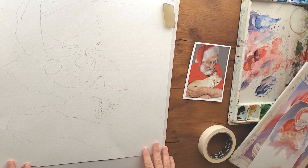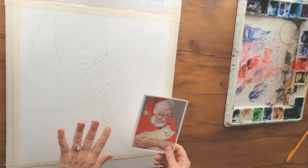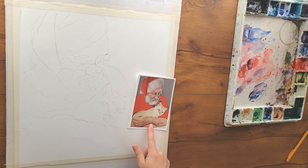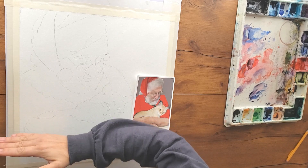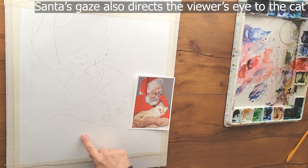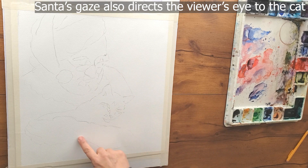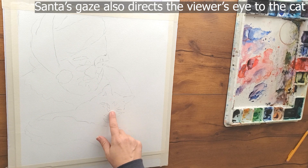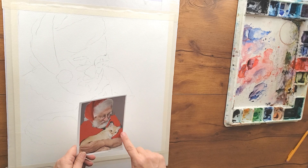I'm painting this on an 11 by 14 format on Arche cold press paper, in a larger format so I have more room to splash around. One thing I changed from the reference photo is I made his arm go more diagonally, because diagonal lines help move the viewer's eye up and around through the painting. This line really helps your eye go down, back up and around, then down again back to the cat, helping your eye move through the painting.